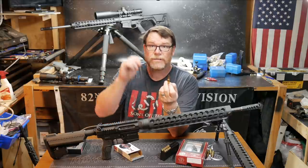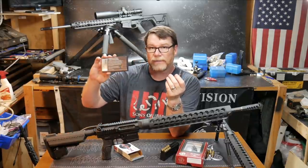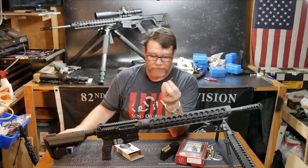With better ballistic coefficients come better terminal velocities and more range. Nothing to take away from the Grendel, but 6mm ARC is the newest and greatest thing.